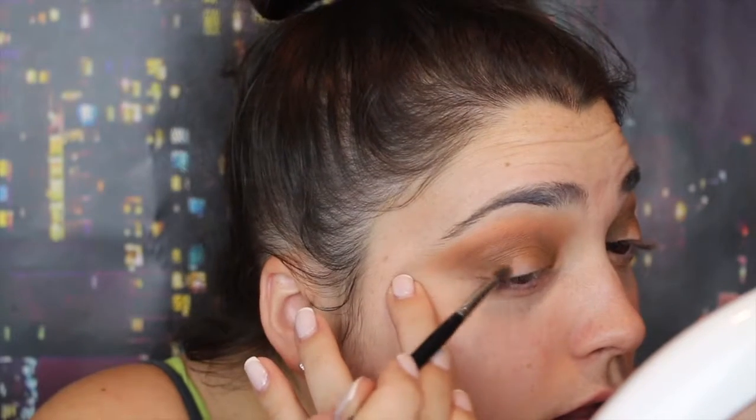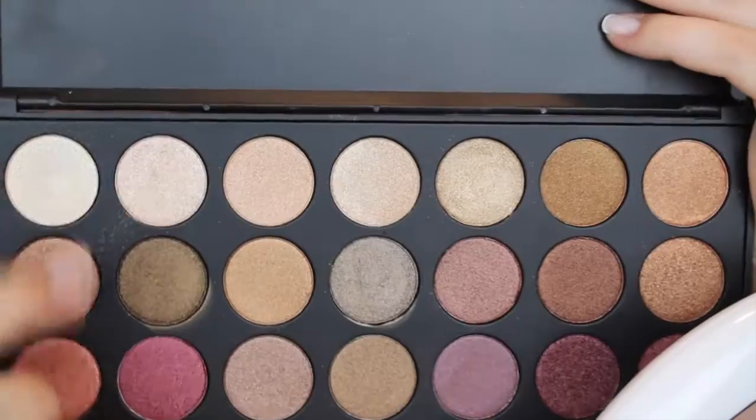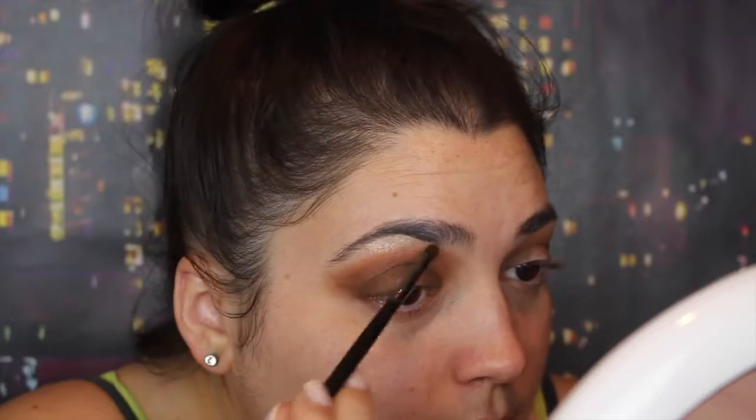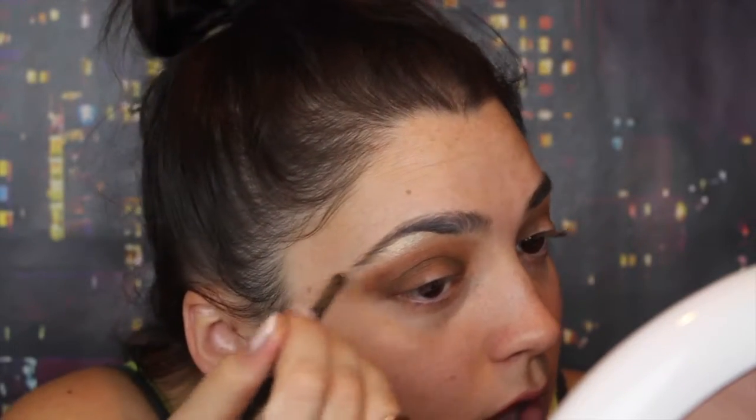I'm using my Mineral drawing — I'm taking that same shade on a pencil brush and I'm going to put it on the inner corner and outer corner, and I'm going to drag it out. I'm taking the shade right here and I'm going to highlight my brow bone with any pencil brush, and I'm just blending it.